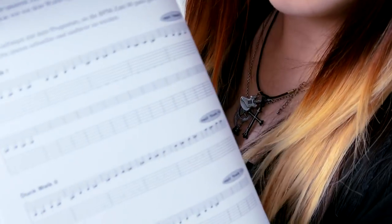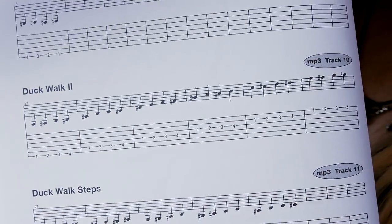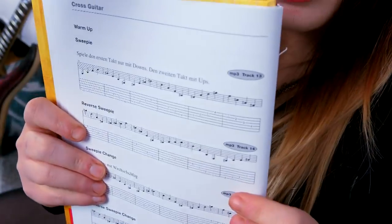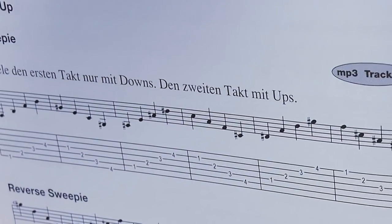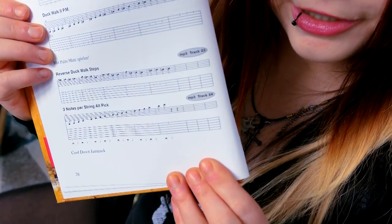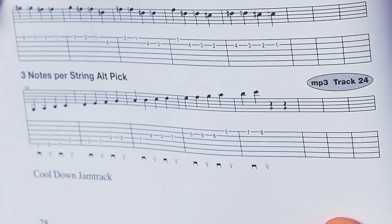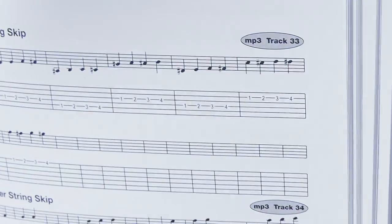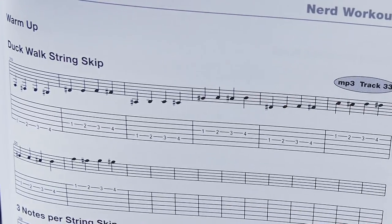I will quickly show you the exercises I've planned for this video. First is Duck Walk 2. Then we have the Sweepie, but we'll just play the first two bars as a basic workout. Then we have three notes per string alternative picking, which is also awesome. And the last exercise will be the Duck Walk string skip exercise.